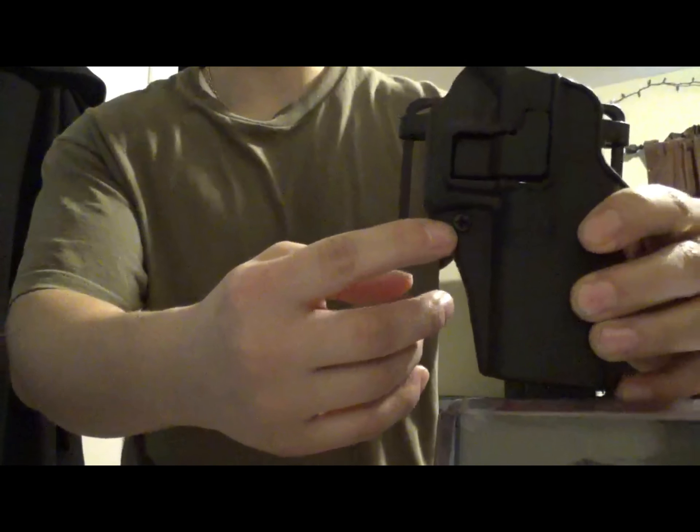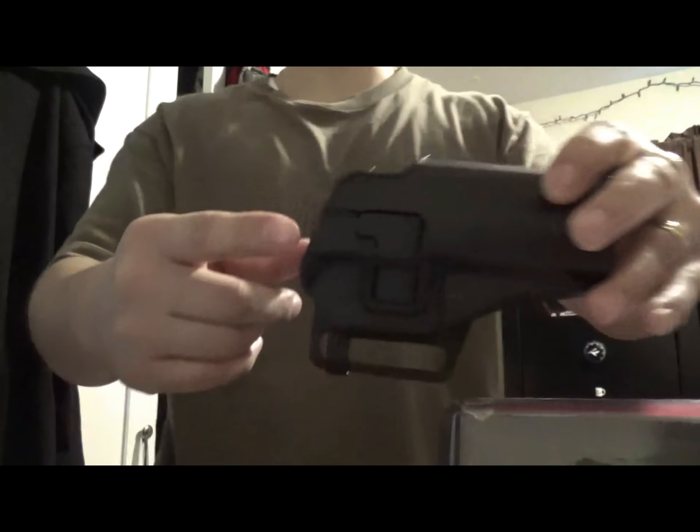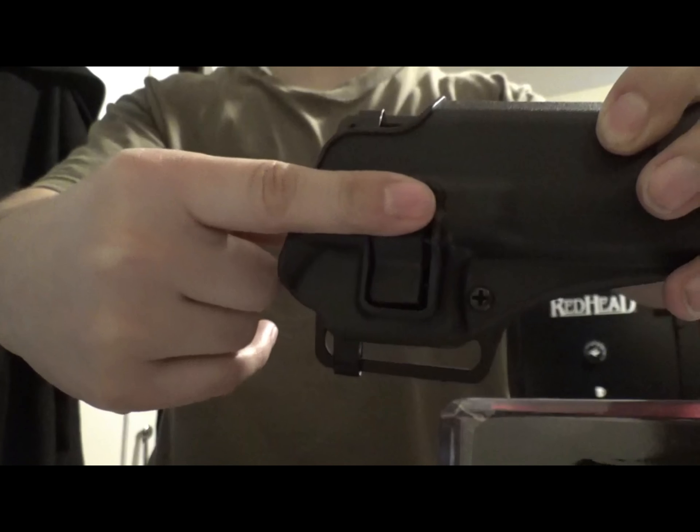Both the Sportster and the CQC are a level 2 holster. They have a passive retention method which can be adjusted by a screw, and also an active retention method which is the Sherpa tab, deactivated by putting your finger on the tab.